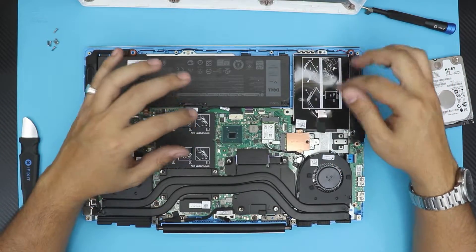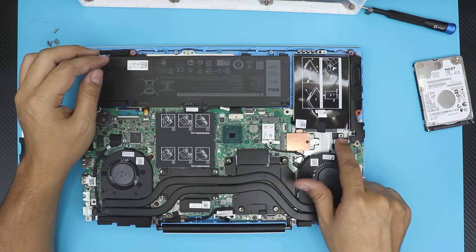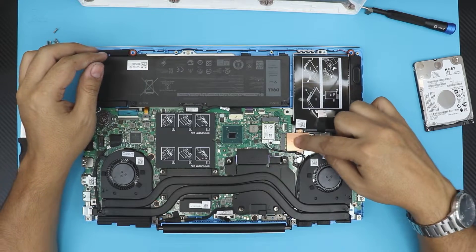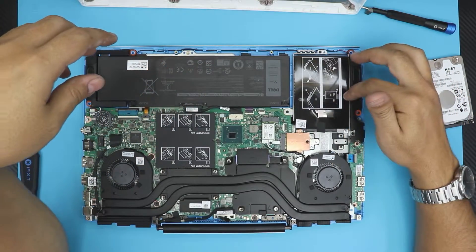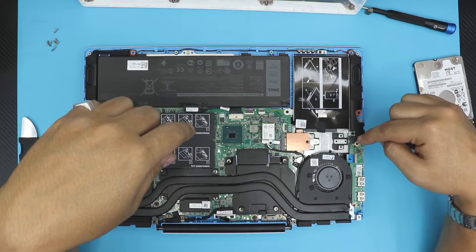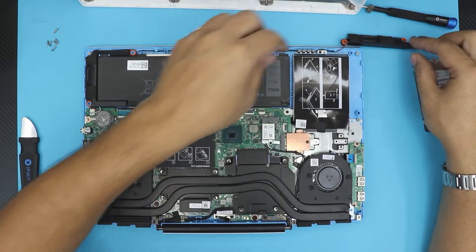Down here we have the RAM and the NVMe hard drive — it's a small one. You can actually add a longer one, the 2280 one; this one is really short. They actually give you the caddy and the connector for a mechanical hard drive, but just don't include it. So you want to remove this screw right here.